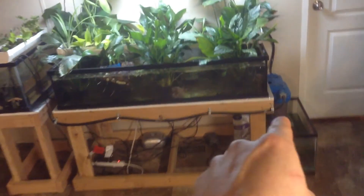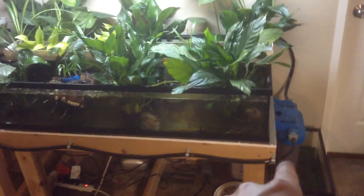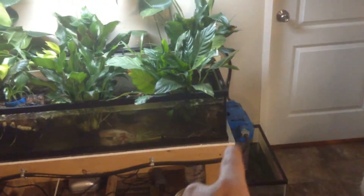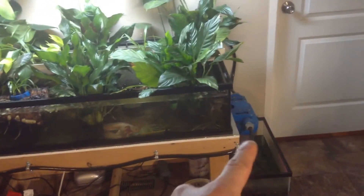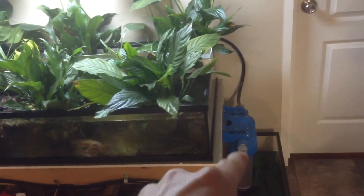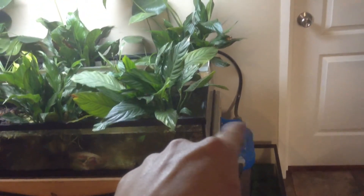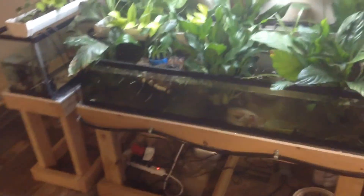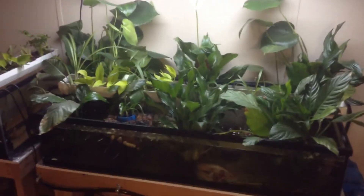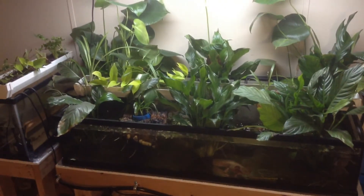These are like $40 off Amazon. The replacement cartridges are pretty cheap — they sell them at Home Depot. They last about a month or two: two to three months for the carbon charcoal filter, and a month or two for the sediment filtration. Hope that gives you guys some ideas.